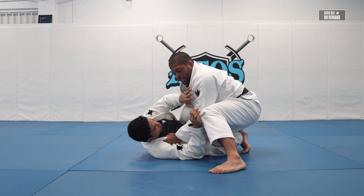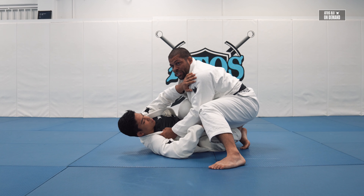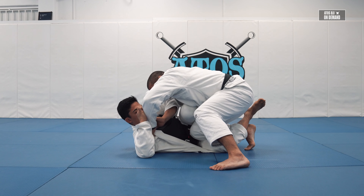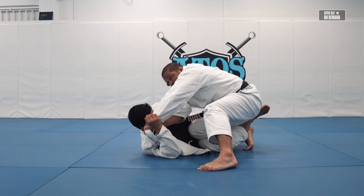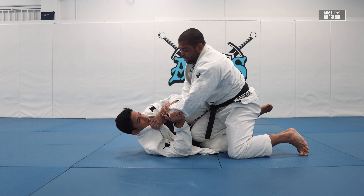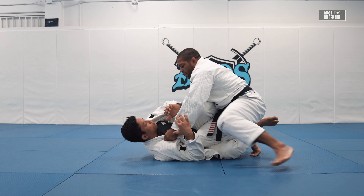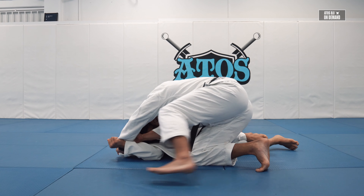This grip — pants and collar — is so important, especially if you're passing to this side, because it keeps your opponent close to you. It's way harder for him to defend my passes when I control his collar. If he tries to break my grip, I put my head down and open my elbow. When he tries to break it, I turn my thumb down and put my head down.